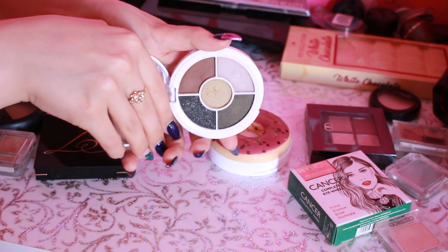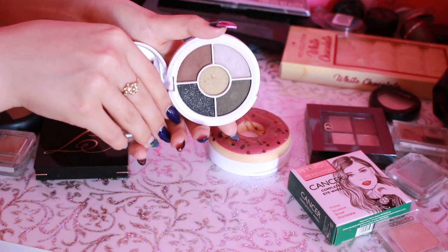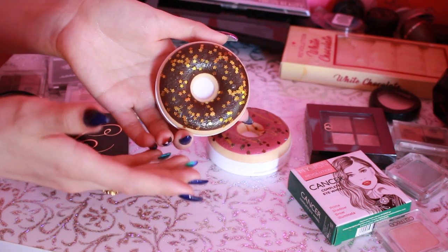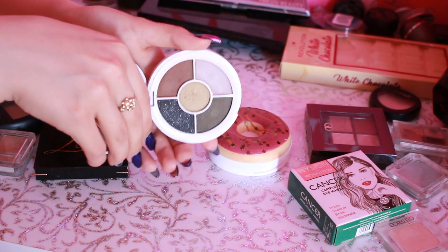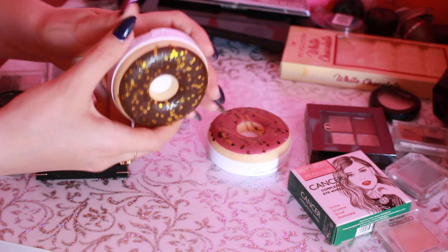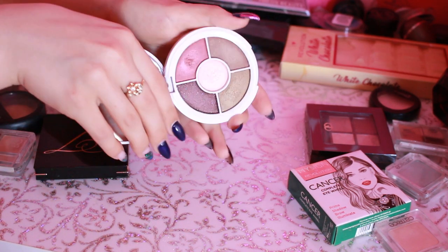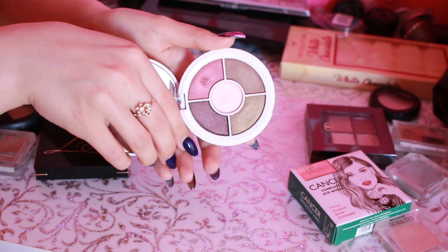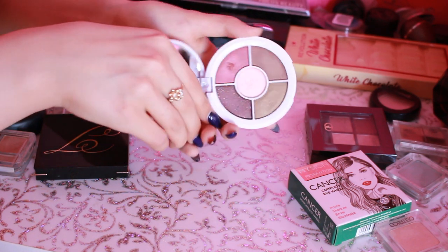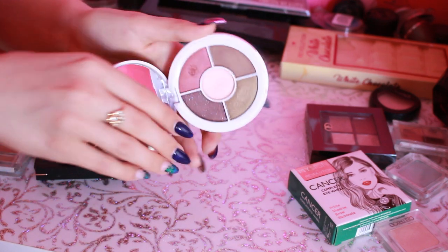Давайте с этих... Не могу сказать, что это тени вау. Я когда смотрела обзоры, уже слышала о том, что тени не супер хорошего качества, но я взяла именно из-за дизайна. Честно, меня подкупает классный дизайн, когда вот так вот мило смотрятся тени — красиво смотрятся на полке. Поэтому я знала, что здесь не супер качество, но все равно взяла и даже не жалею. И вторая палетка — вроде бы цвета мои, но они не очень растушевываются, не очень прям смотрятся на глазах. Но пользуюсь как-то — вот этим оттенком достаточно часто пользуюсь.